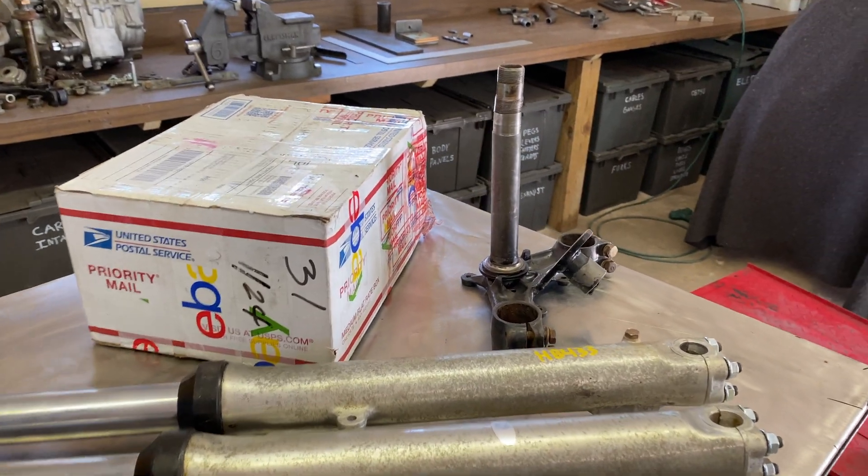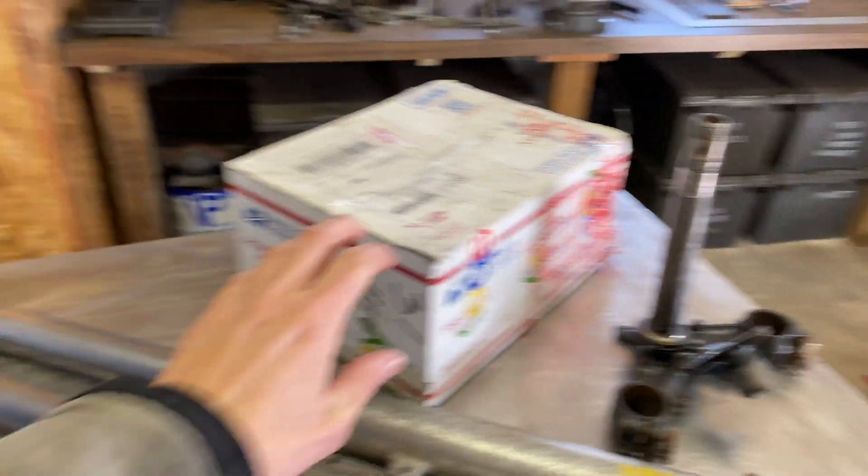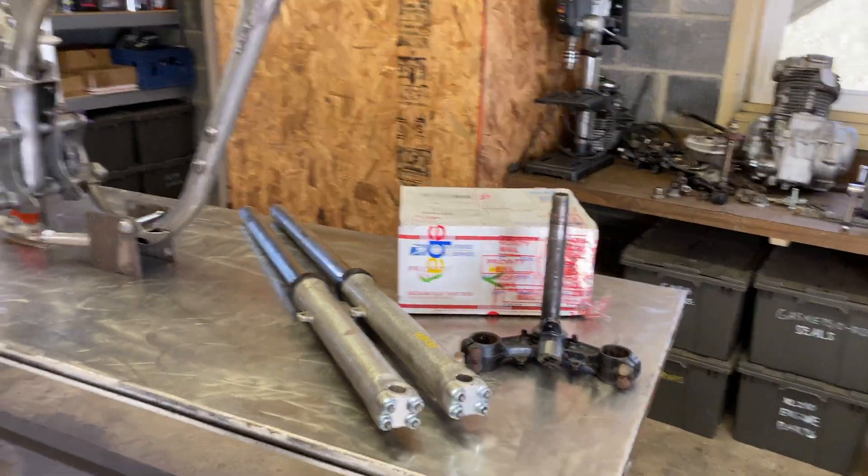The triple clamp that I originally bought ended up being bent, so I had to buy another one. I just need to get that opened up and cleaned up so I can start getting the front end done.